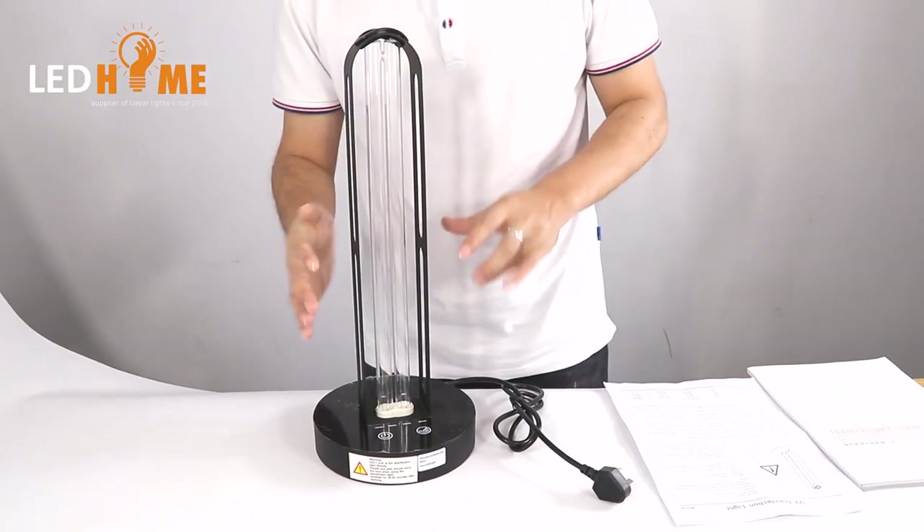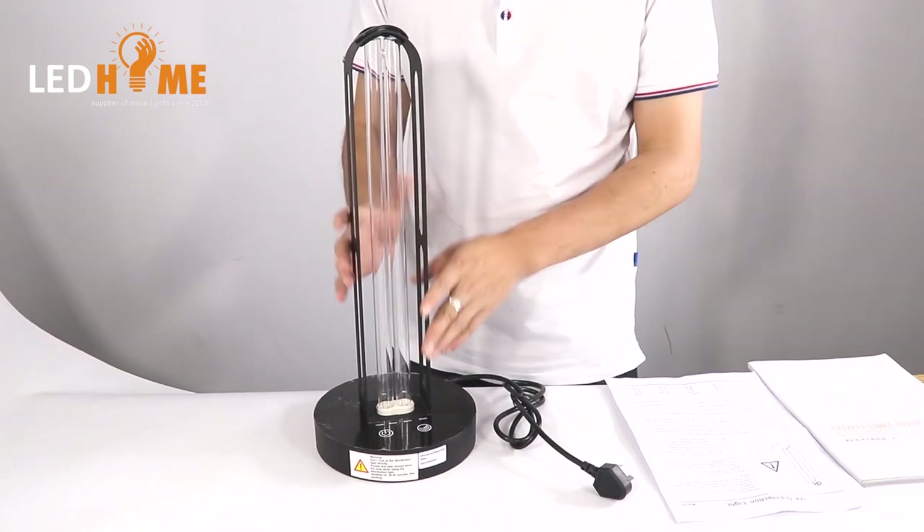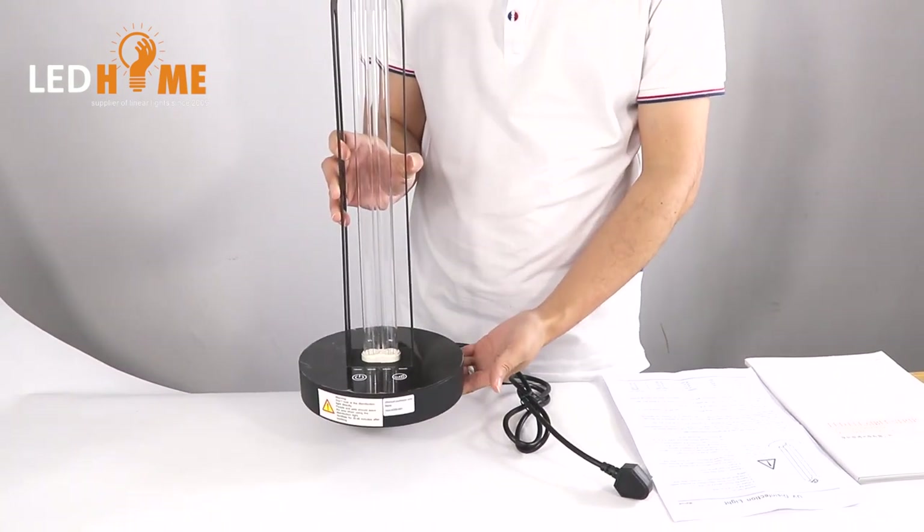I can introduce one product which can kill the virus using LED light. The name of the light is UV disinfection light. Let me show you this product. This is UV — this is a disinfection light.